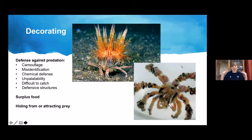How does a decorator crab actually decorate? It is covered with bristle-like hairs called setae — some straight, some hooked. The hooked ones are in the areas they decorate and act like Velcro, making it easy to attach and remove items. This is important because, like all arthropods, they shed their exoskeleton — so they can take all their decorations off the old skeleton and put them on their new one.